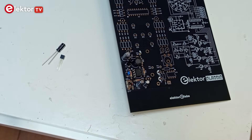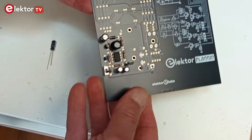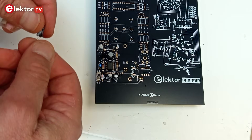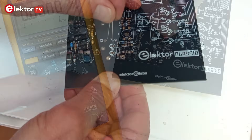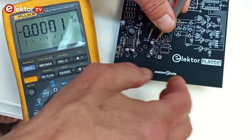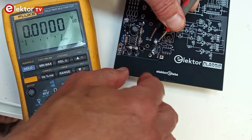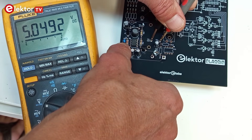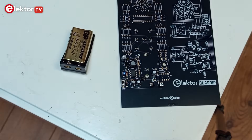Next, mount the 5V power supply. This consists of only two components, IC4 and C11. Check the 5V power supply with the 9V battery attached and the voltmeter between test points TP1 and TP2. Do not forget to switch the board on. Remove the battery when done.